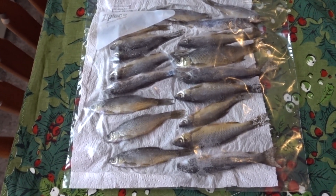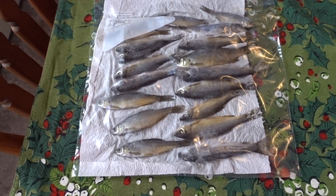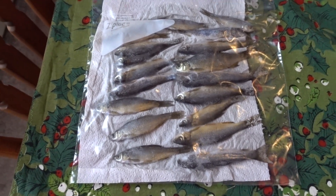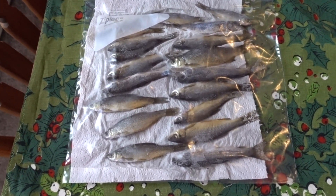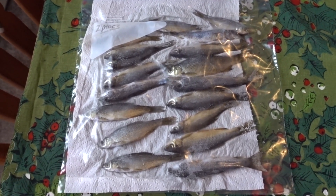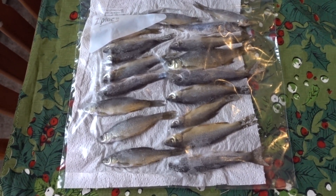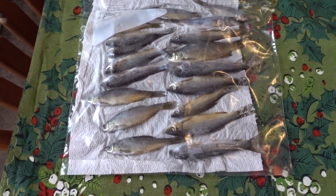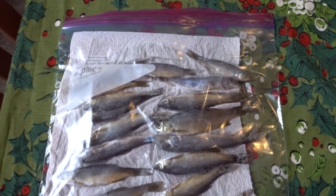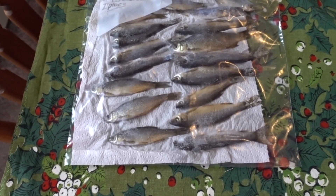I put them in Ziploc bags with a piece of paper towel to absorb any excess moisture, then freeze them. They're ready to go for winter or summer fishing and are a great trout bait. The advantage over just freezing minnows is that they don't fall apart — regular frozen minnows basically rot and turn to mush on your jig. These you can freeze, thaw, and refreeze multiple times and they stay fresh-looking, shiny, reflect light well underwater, last a long time, and stay on your hook.